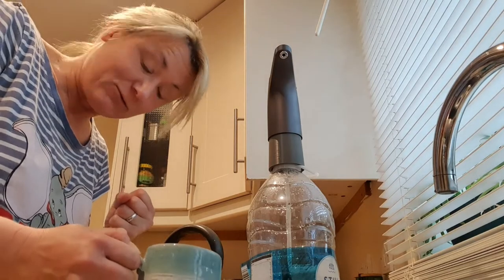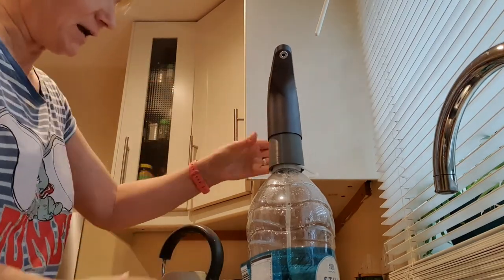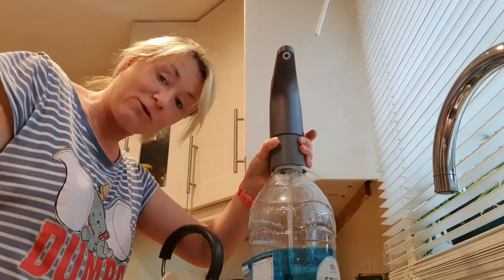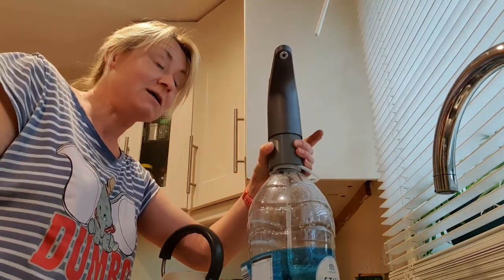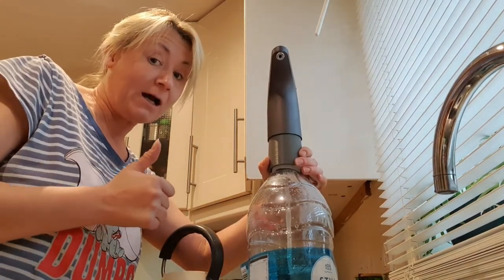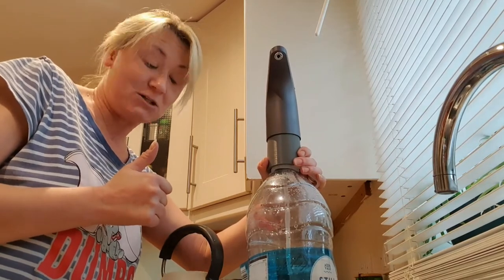Very useful, very pleased with it — and especially pleased with the additional attachment that's been printed on Brendan's 3D printer, designed by Lee. I can highly recommend this bit of kit. If you'd like to get one of these USB charged pump taps for yourself — perfect for the van, perfect for camping — check out the description because I'll have an Amazon link in there for you.